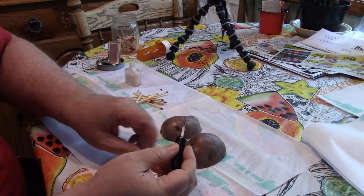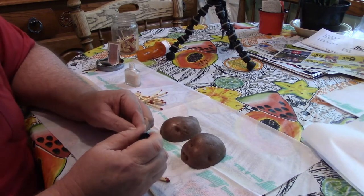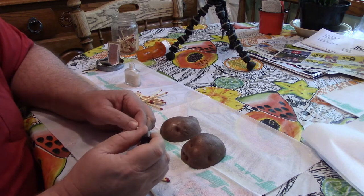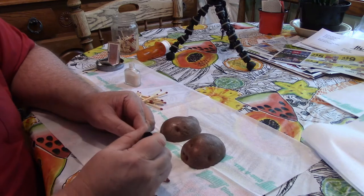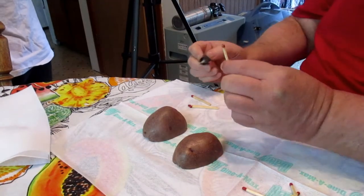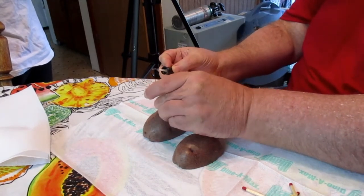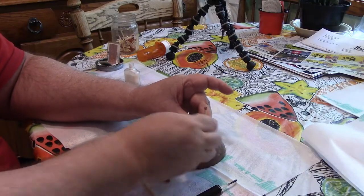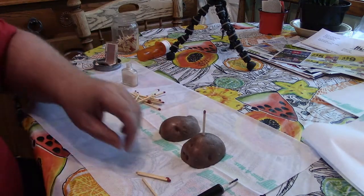You can use clear, you can use colored. Just paint it on the sulfur part and then we've got to let it dry. So we're going to stick it in the potato so it can dry. Then we'll do a few more.